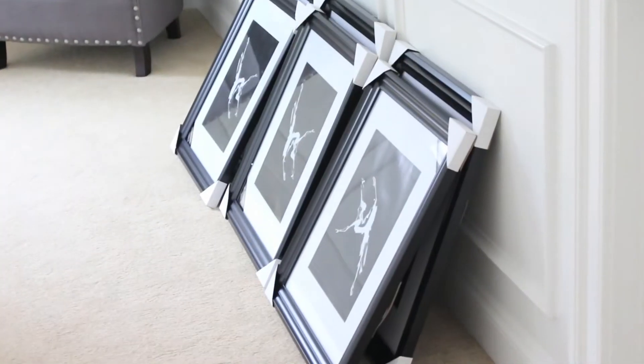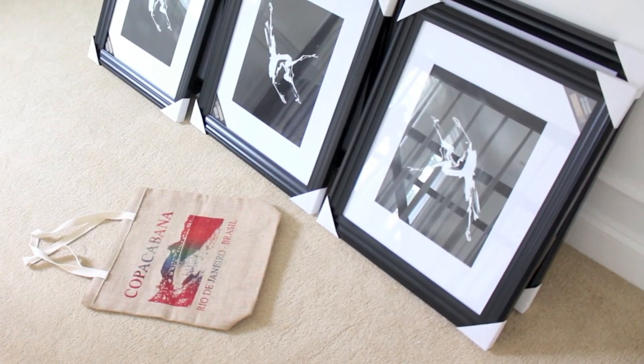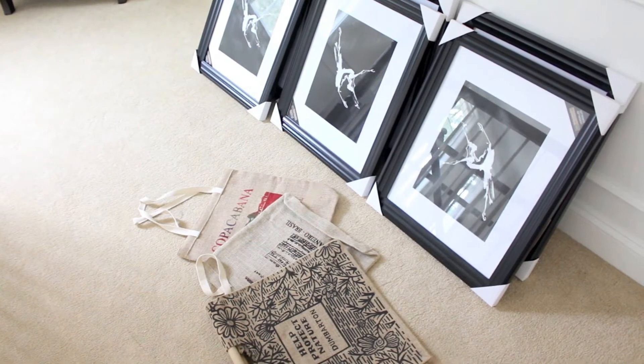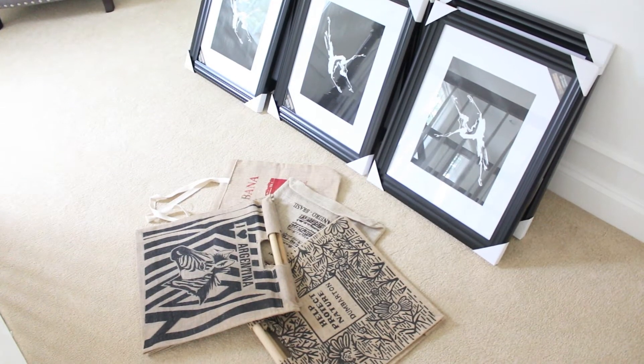The things that you're going to need are: first, the frames to hold your tote bags, your tote bags themselves, and of course some scissors and some tape.